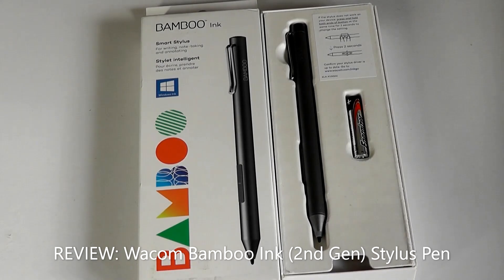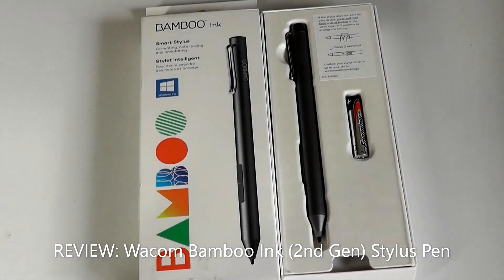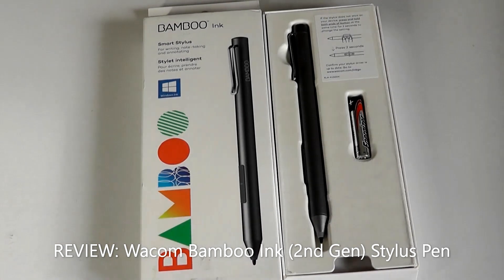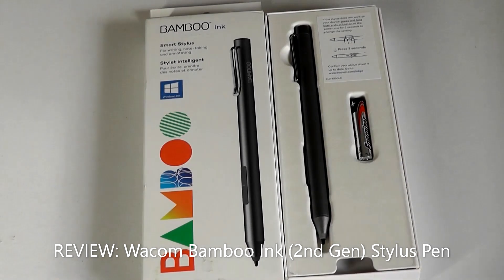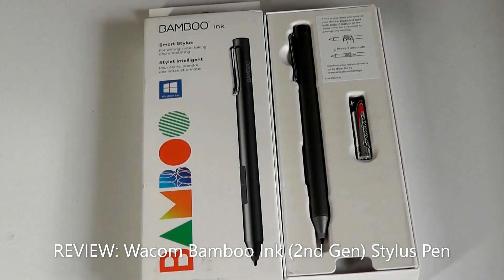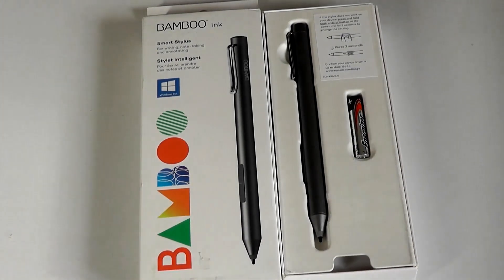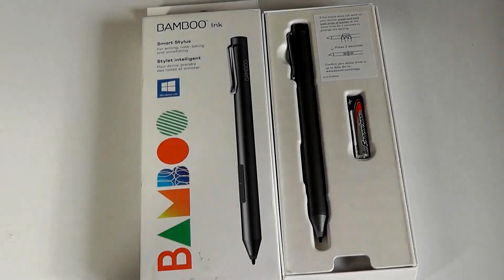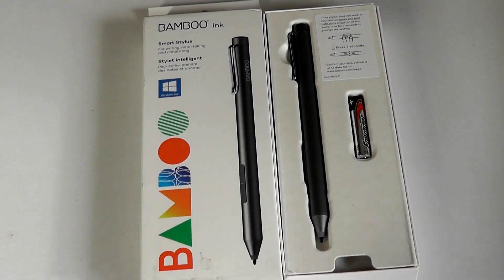Hey all, here at OSReviews. Today we're taking a quick look at the Wacom Bamboo Ink Second Generation Active Stylus. This is a product that has been out for a couple of years now, but still remains a pretty popular choice, especially for Surface-inspired Windows Ink devices and also Wacom AES-supported products. I wanted to take a closer look and see how it performs, notably because we also did a throwback review on the LG Velvet recently, which is one of the devices that supports this stylus.